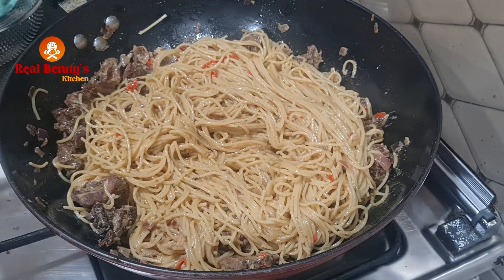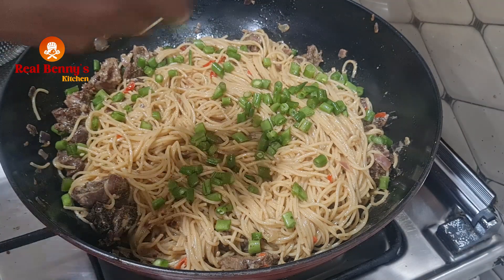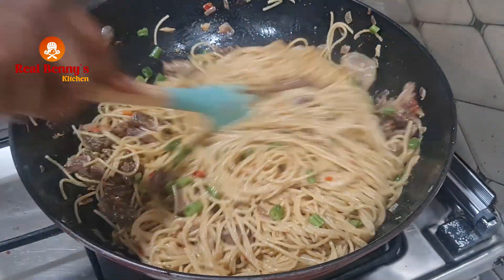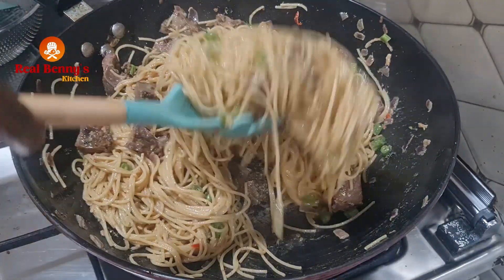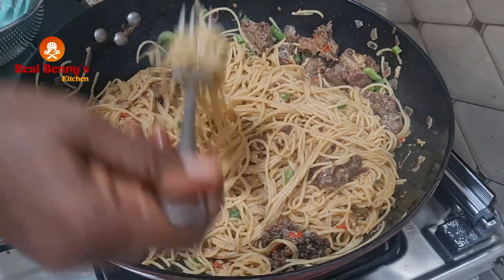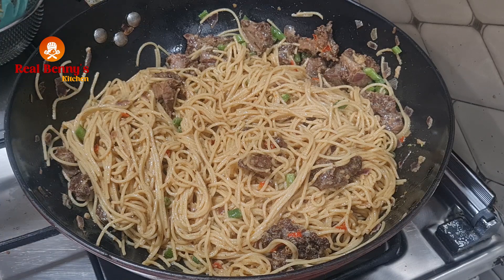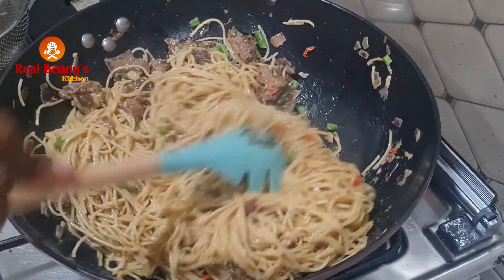Our pasta is ready — I'll just sprinkle some runner beans, then stir it and we are good to go. This is fast, fast and sharp, sharp pasta! If you like what you're seeing, please hit the like button. Let me have a taste to check if the salt is okay — hmm, so, so yummy! You need to try this, you just need to try it.